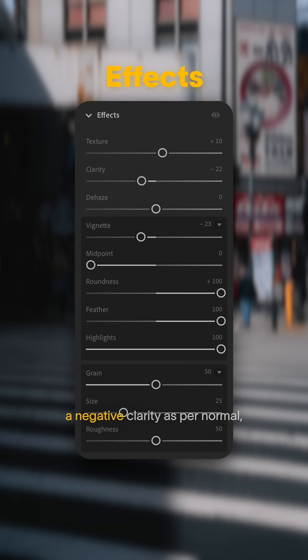For effects, I chose a negative clarity as per normal, but I also chose a very hard vignette on this one, and then a little bit of grain as well to give it a little bit of that graininess and texture.